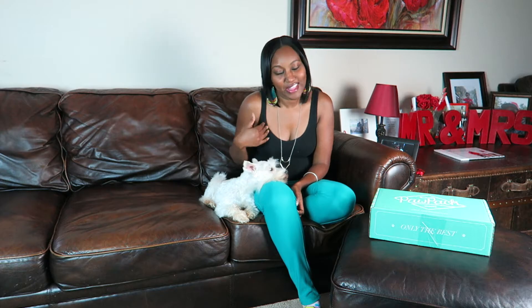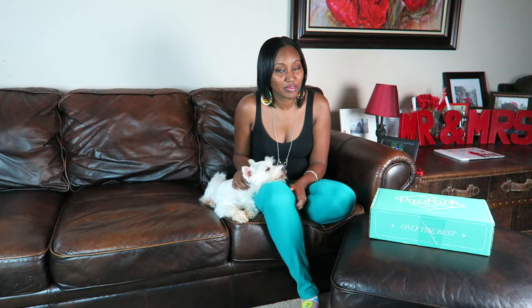Hi guys, I'm Kia and this is my mini style from Simba, and we blog over at comelightalong.com. Today we're going to be unboxing the June Paw Pack. If you don't know, Paw Pack is a monthly subscription service for your pet — your cat or your dog — and you get about five or more little pet products every month in a box.